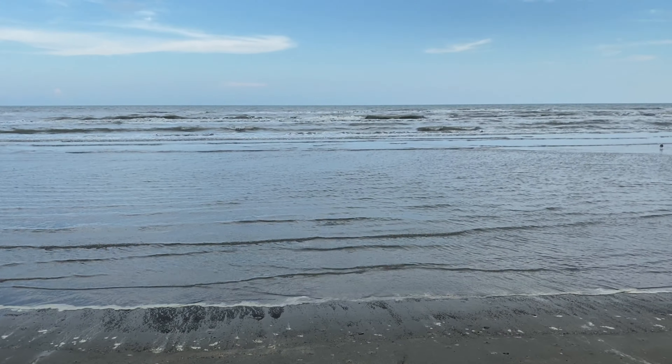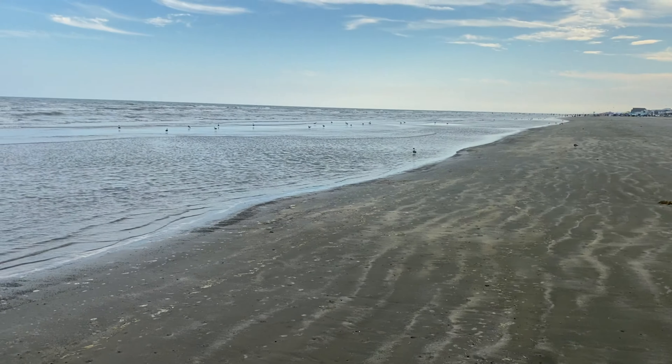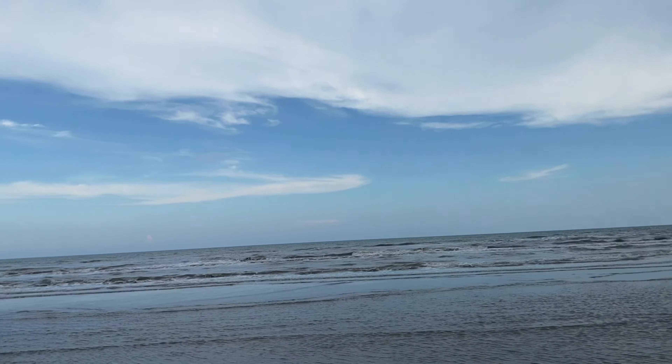Hi everyone, welcome back to my fishing life. As you can see, we're down here at the beach. Finally got a chance to make it down here to the Gulf of Mexico. We're going to stay here for a couple of days. We're going to do a whole bunch of surf fishing, probably some pier fishing and definitely try some jetty fishing.